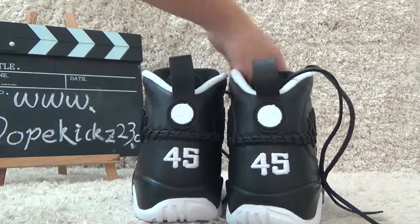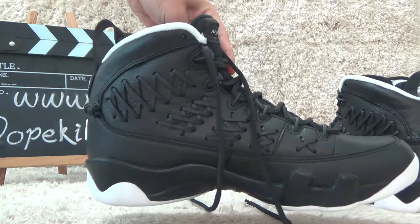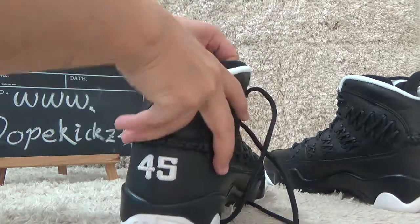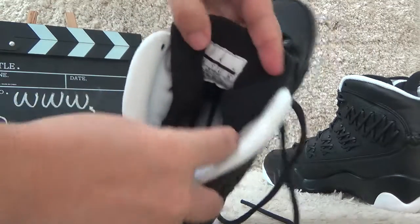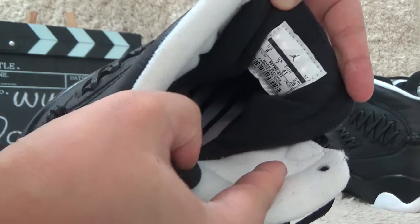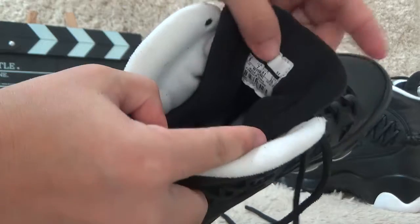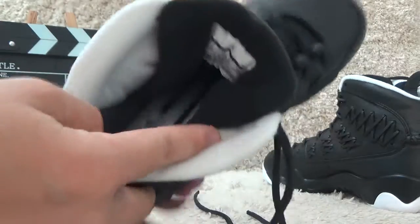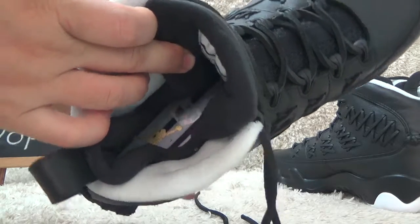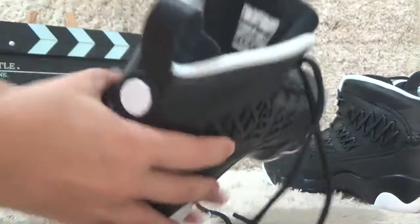Let me show you another side. Now let me show you the inside. Here is the size label behind the tongue. We can see the size and the EAN barcode. And here is the shoe pad with the Jordan logo printed.